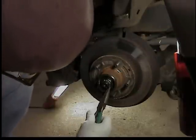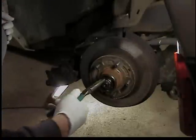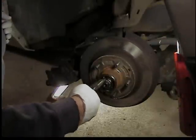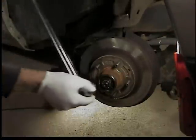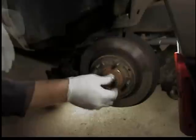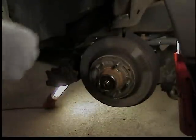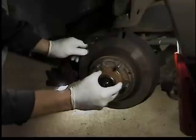Straighten the cotter key out - there's a cotter key going through a castle nut that holds that nut on. Once it's straight, pull it out the other side. Take that nut off - it's 11/16ths, I believe. It's a castle nut. Then the brake rotor will pull right off.